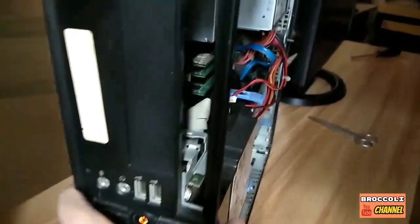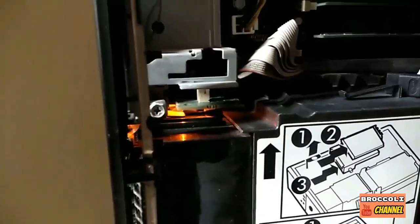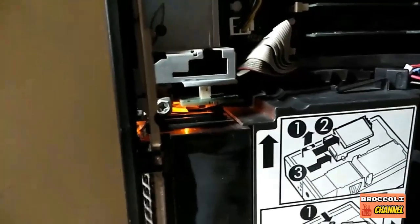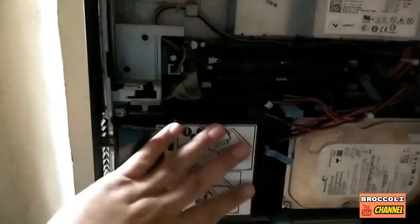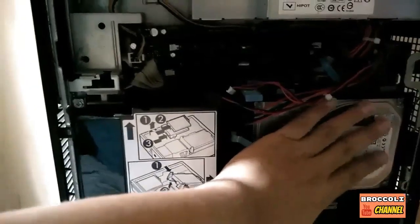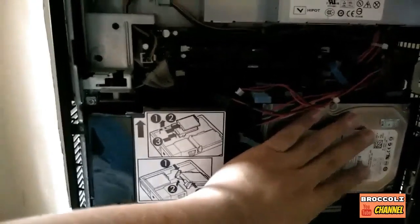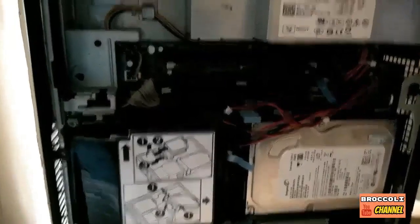This is the moment of truth — I'm gonna plug it in and see what happens. Nothing is happening, it's not blinking, but there's no display, so it didn't work the first time. However, I can hear the hard drive running and vibrating.